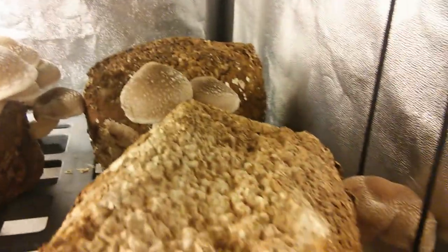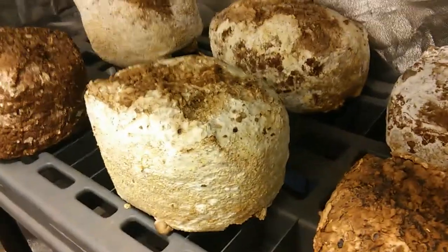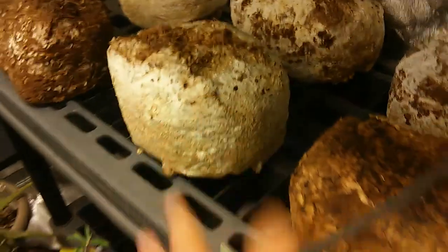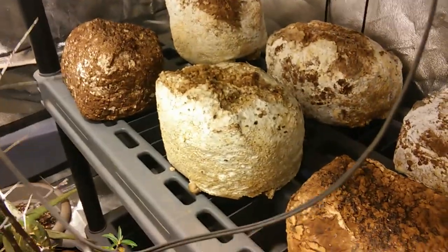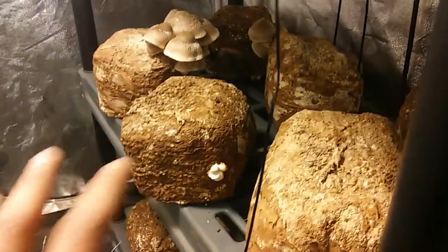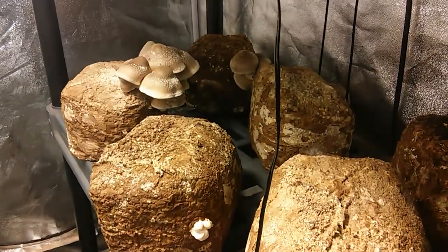We have had success with getting mushrooms to produce two flushes from blocks that weren't fully browned, which is exciting. They've been very comparable to the browned blocks so it doesn't seem as though I'm losing any weight or anything like that. All of these blocks in here have fruited twice so I might try for a third flush. They don't seem to be growing any trichoderma on the blocks, which is a very good sign.